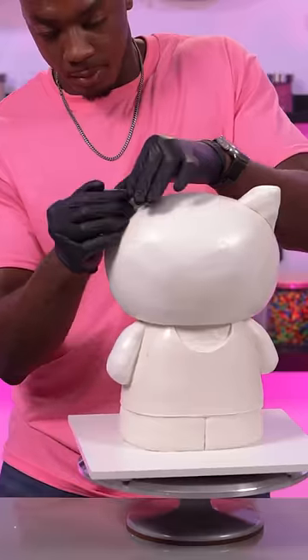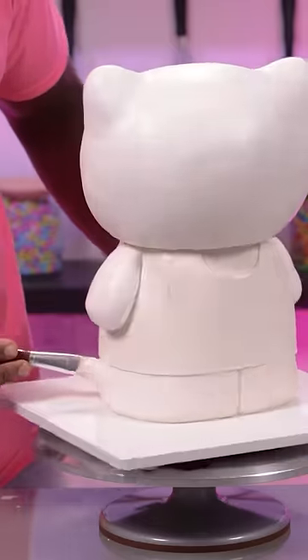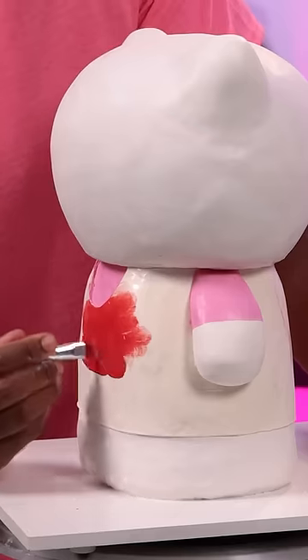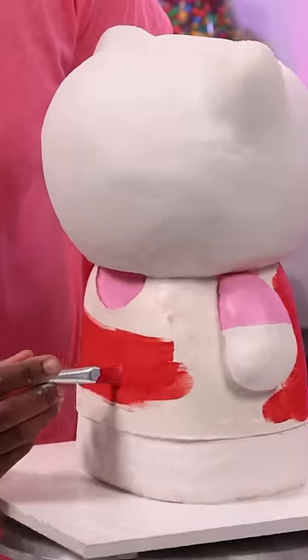Then I can start adding color to the cake. I'm using edible paint to do this and I only need three colors — white, red, and pink. I'm still being very careful when I add it to the cake because I want to make sure that there's a clean separation between all the colors.